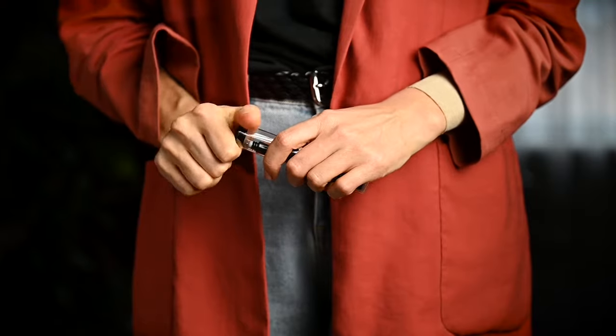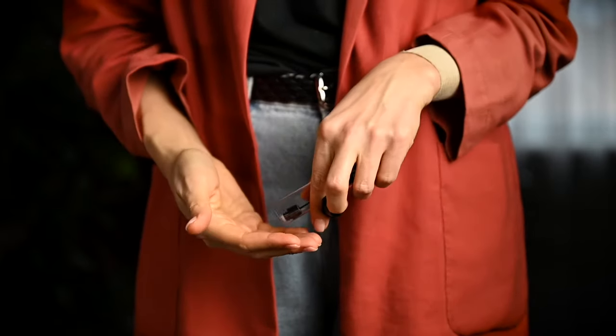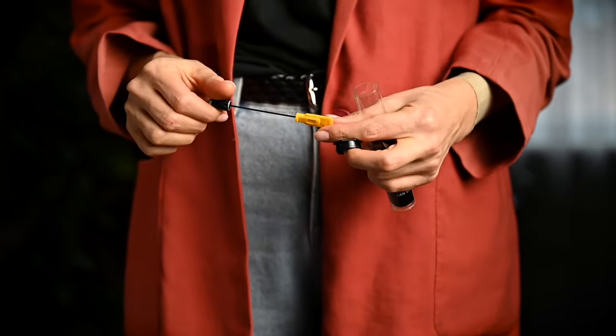I mentioned earlier that Coravin wine bottles stored for months often showed some oxidation for my nose. But that number greatly decreased when I started to use a vintage needle. It is much smaller in diameter than other needles, which also means it makes a smaller-sized puncture in the cork. Therefore, it not only takes less time for the cork to seal the gap, but also less oxygen will penetrate into the bottle.